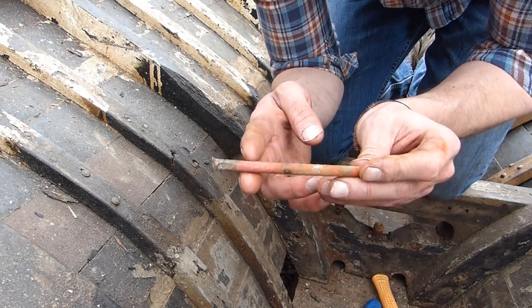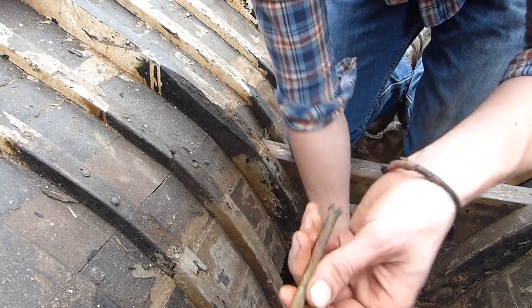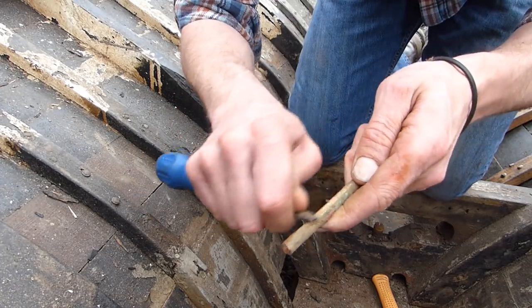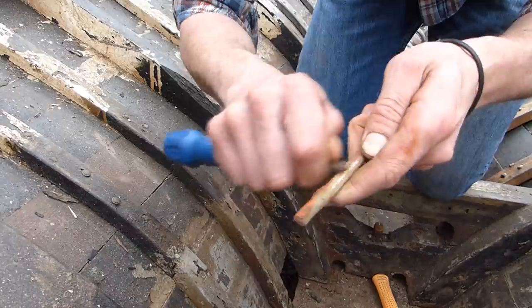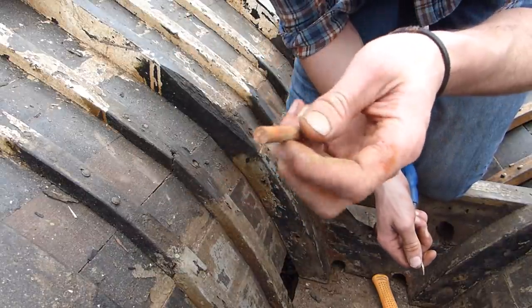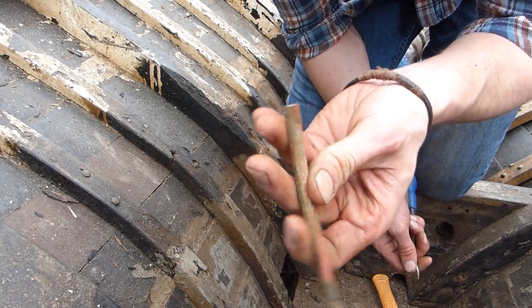That's a wee bronze bar that's been hammered in there for a wee while - actually not too shabby. That would have lasted a while in there. That didn't need to come out, but I will of course replace it with new. That's not too bad.